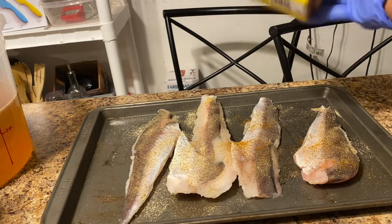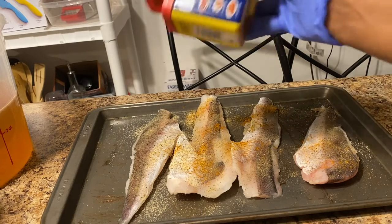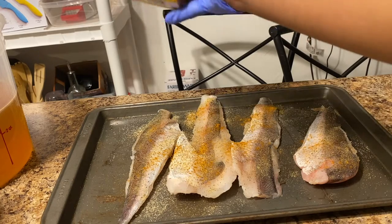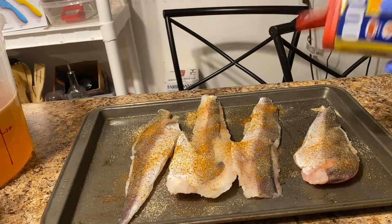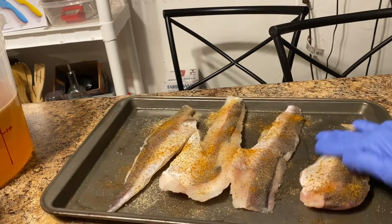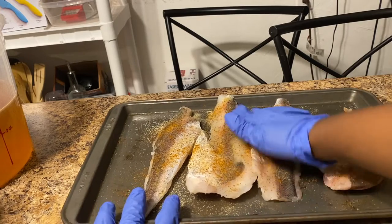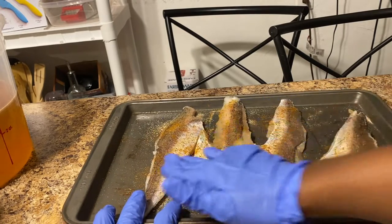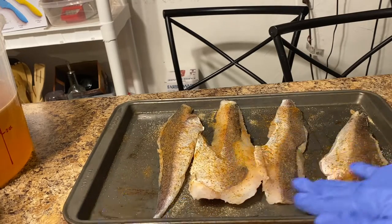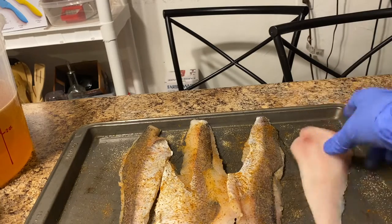You can see I'm just putting a little generous amount on each fish. Before I flip it over I always rub it in just to get the seasoning down in the meat. I rub it in. I always do skin side up first — I don't know why, just something that I do.